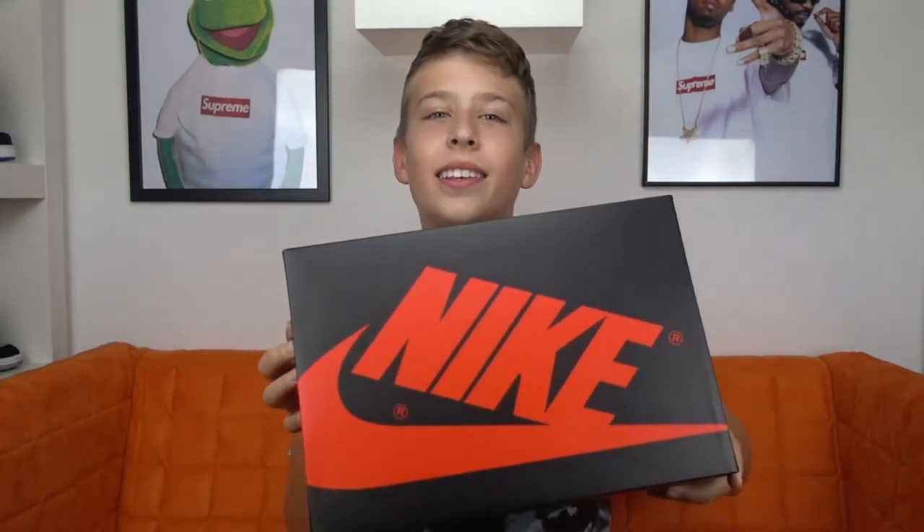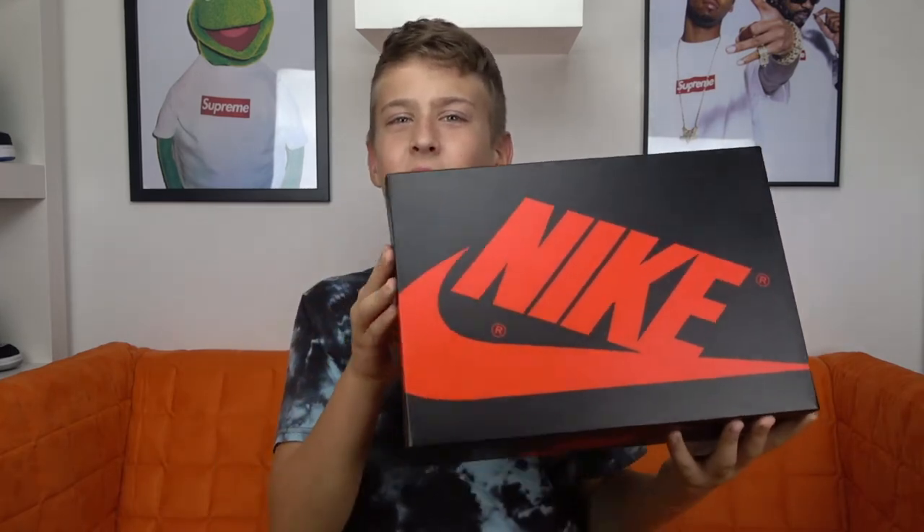I won this shoe at the Sneakers app. This is a size US 8 with a retail price of 160 euros, and the release date was the 4th of September. Lots of people took an L on this pair so I'm glad that I took a W. So now let's open the box and see how the shoe looks like.